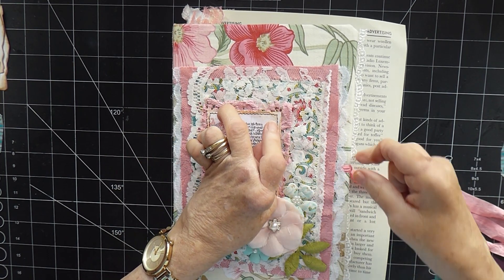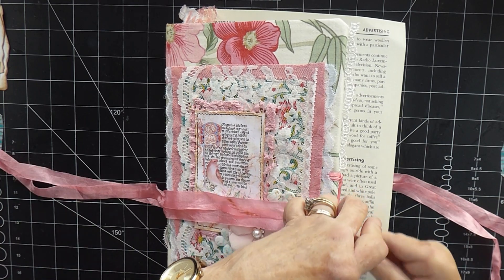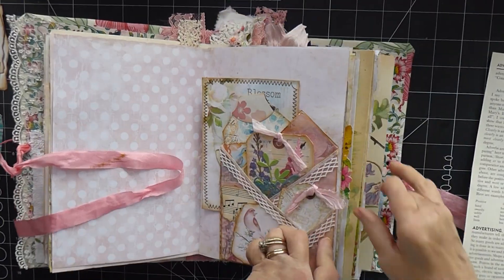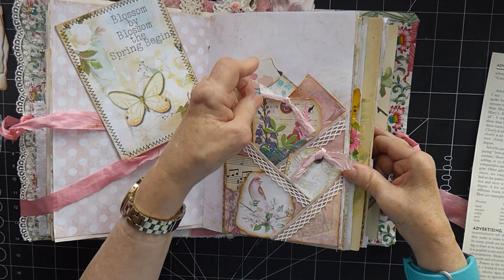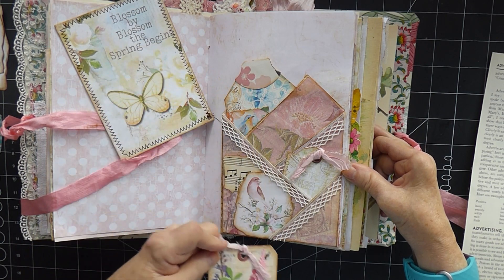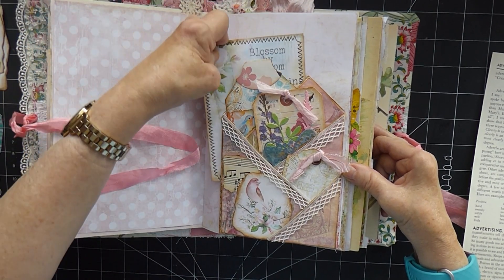But before I start, I had a request from one of my lovely subbies — Sue, I think it was — to show how I made one of my pockets. I think I know which one she means; she mentioned the pink pocket. I believe she was talking about this one here. I'm assuming that's the one because most of the others I've done on camera. It is basically pink, although by the time you've added all your bits and bobs it looks a bit more covered up.